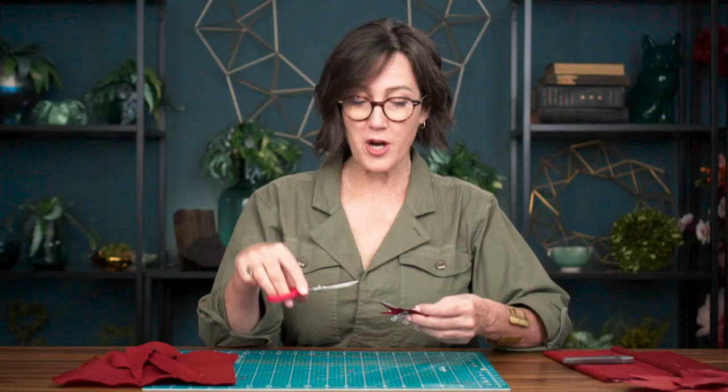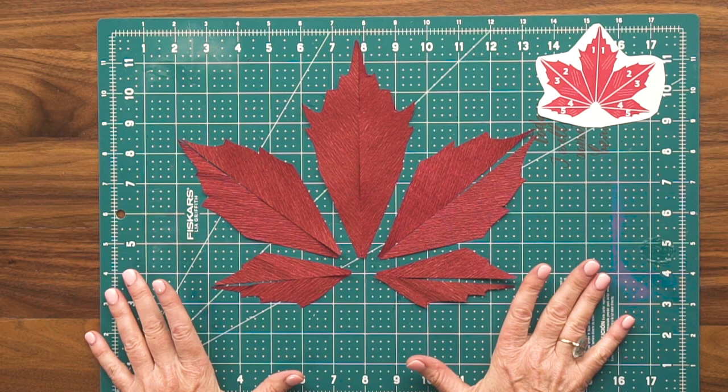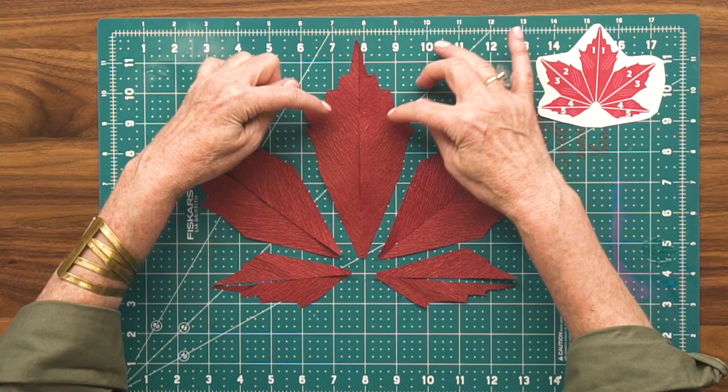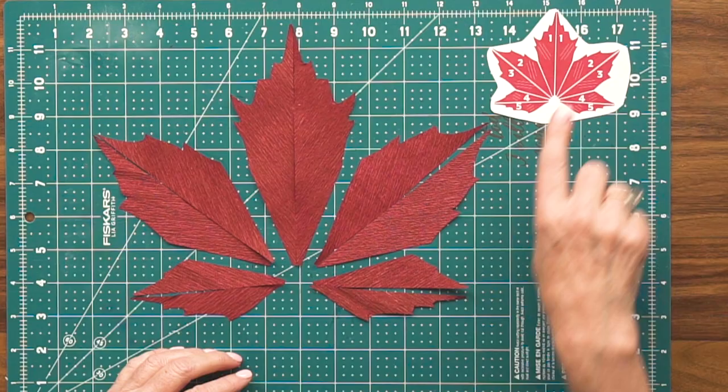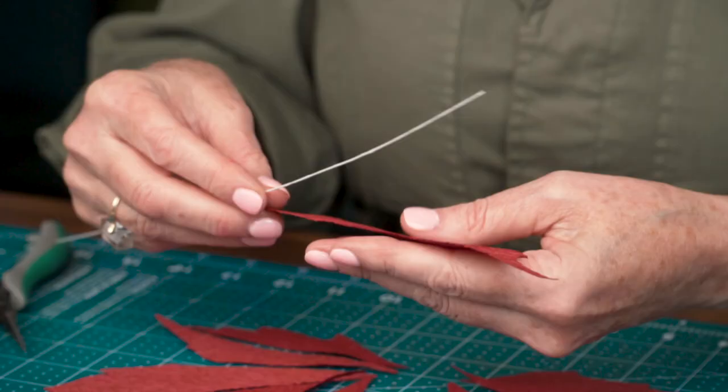I've designed the template to be a very large maple leaf, and of course you can always downsize it. I've cut out all of my leaf pieces and there are five different sections of the leaf, and each section comes down to a point. You can always refer to the printable PDF template for the graph on how to lay them out. I'll start with the center leaf, which is the largest, and I'm going to sandwich the wire right between the two layers of crepe paper.